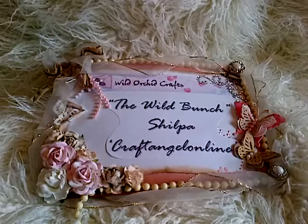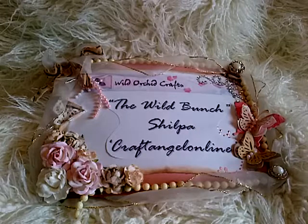Hi friends, it's Shilpa here with another video for the Wild Bunch, the YouTube design team for Wild Orchid Crafts. Today I want to share with you guys a couple of cards that I've done using some of the new products in Wild Orchid Crafts store.